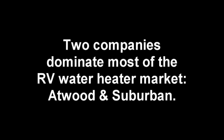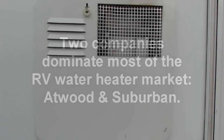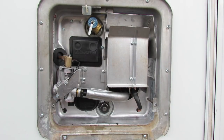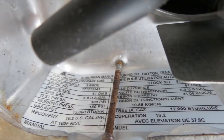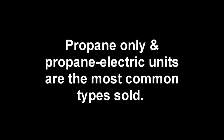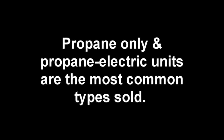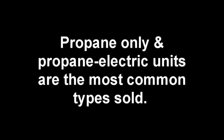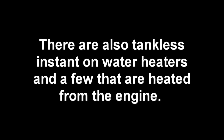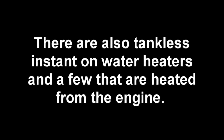Two of the main manufacturers of 6 and 10 gallon water heaters are Suburban and Atwood. You can find which type you have and the model number by opening up your access door outside your RV and looking at the model label attached to the unit. The majority of water heater types originally installed inside your RV were either propane only or a propane electric hybrid. There is a third type available in recent years — a tankless type — but we will talk more about those later.